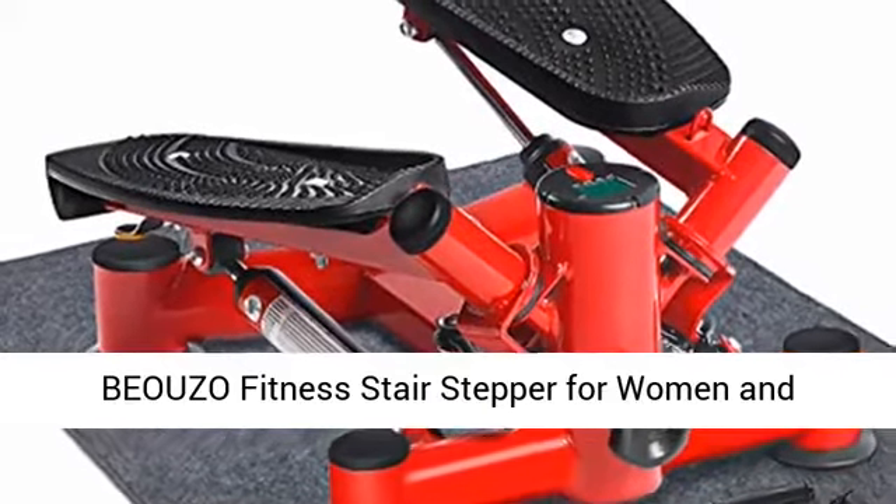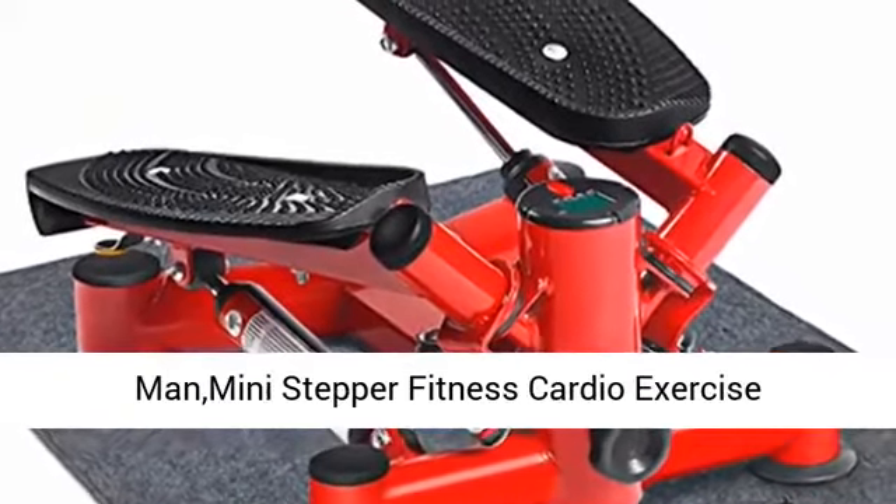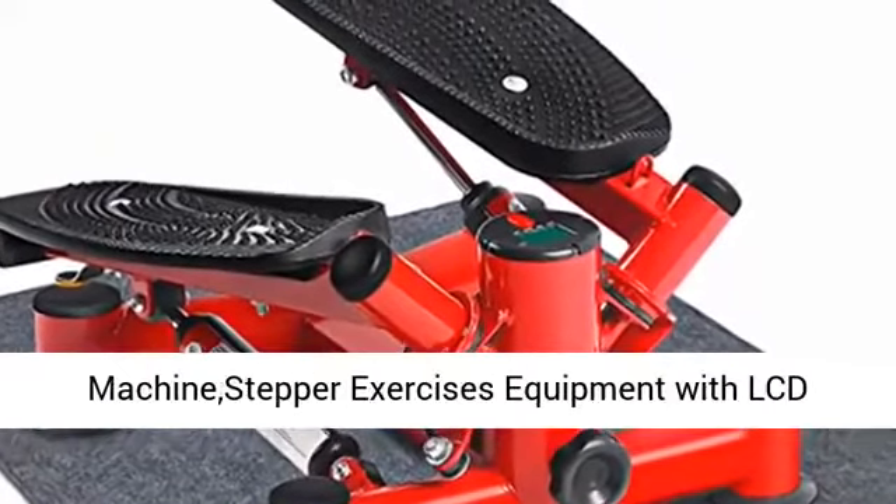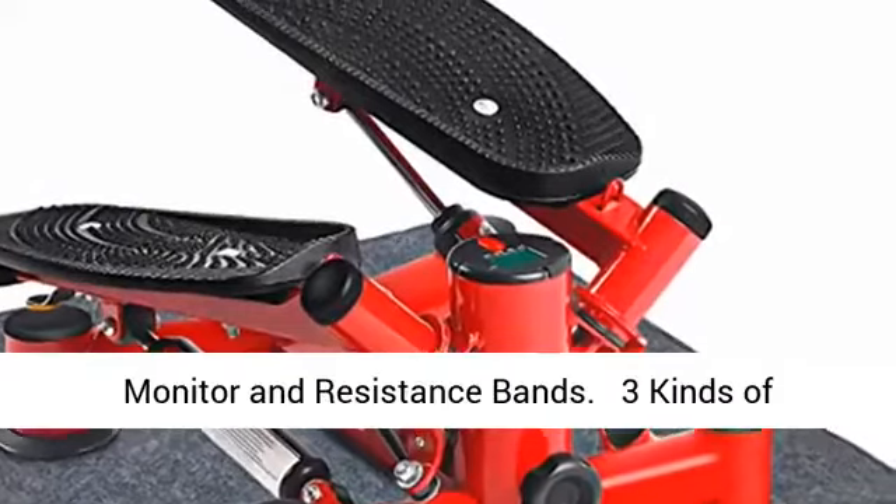Biazo Fitness Stair Stepper for Women and Men, Mini Stepper Fitness Cardio Exercise Trainer, High Adjustable Stepper Twisting Machine Stepper Exercises Equipment with LCD Monitor and Resistance Bands.